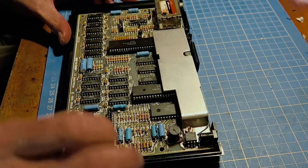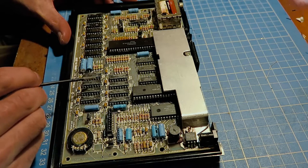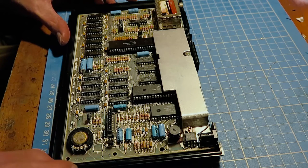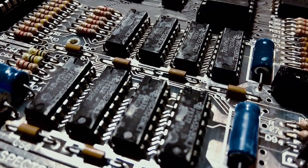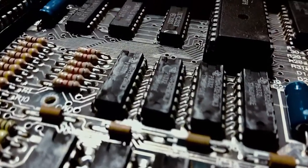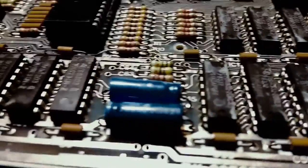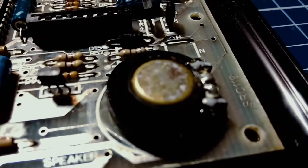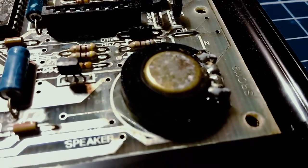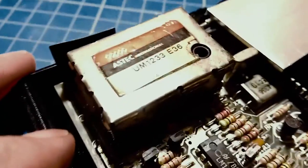We've got some rust on the regulator heat sink screw. The board has some very weird white residue on the top of the ICs — should be able to see that a bit better now. Yeah, there's some weird white shmoo on this, just kind of generally everywhere. There's a bit of rubbish on top of that, and the back of the speaker's a bit rusted. Also, there's no retention screw.